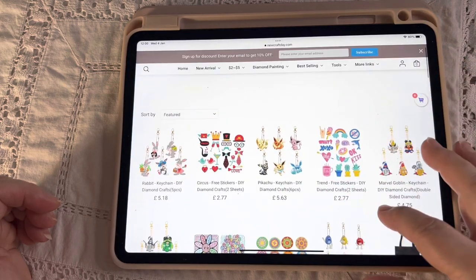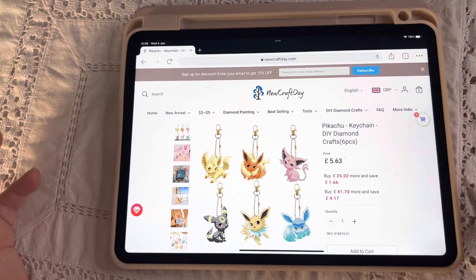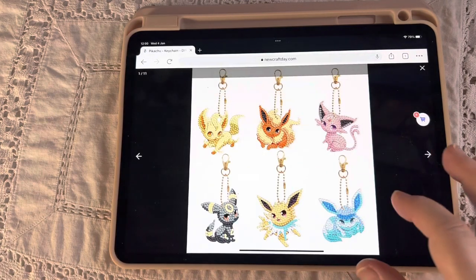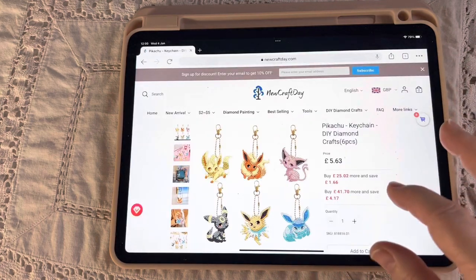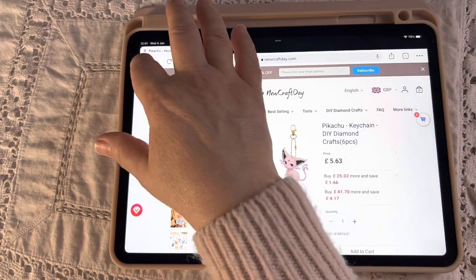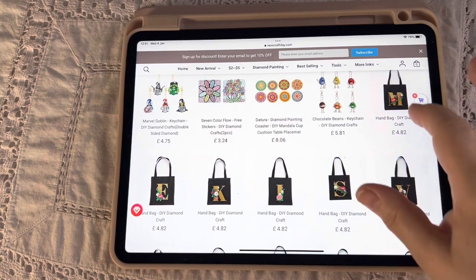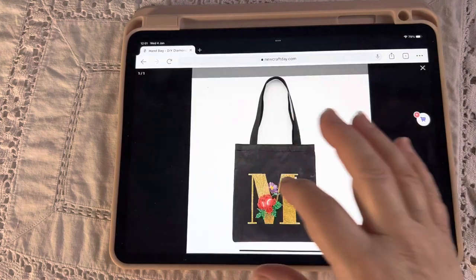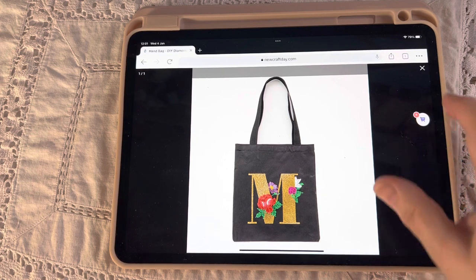Now in the new arrivals there are lots of keychains — here's a Pikachu one. Pokemon has gone crazy again; the craze started probably about five years ago and they're still going. The prices are brilliant — you've got six beautiful keychains and the price is absolutely incredible. There are bookmarks, decorations, and bags — just clicking on the first bag, how beautiful would a bag like that be?